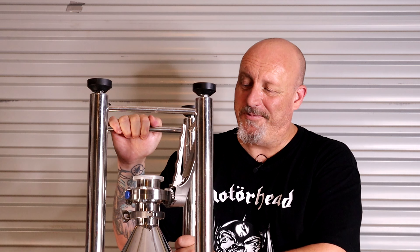G'day and welcome to another video. This is what it looks like — the bottom end of a stainless steel conical fermenter. Let's get into it with the grinder, shall we?